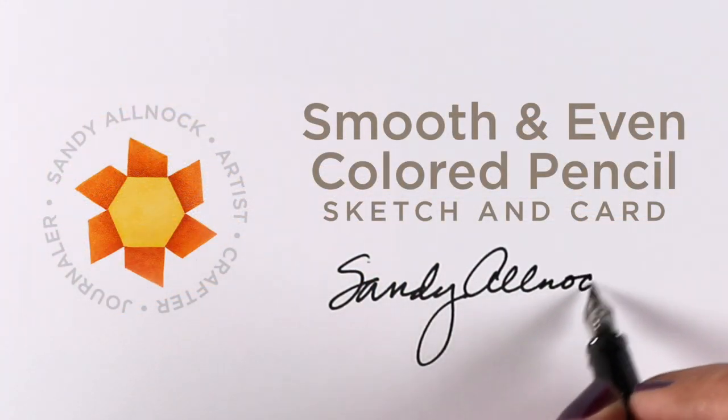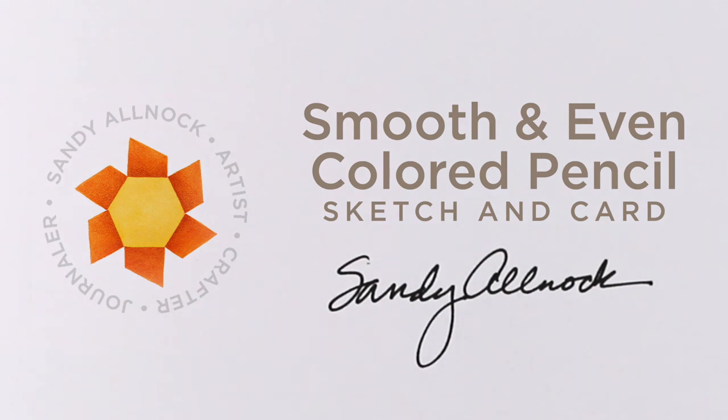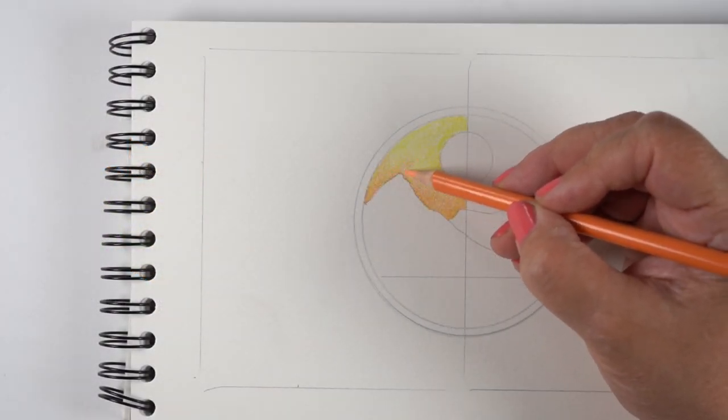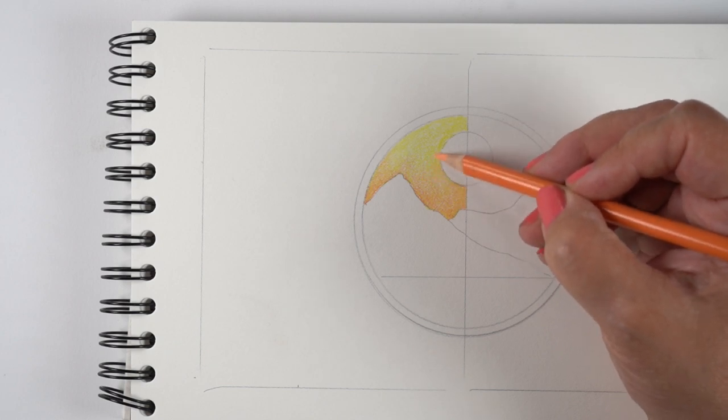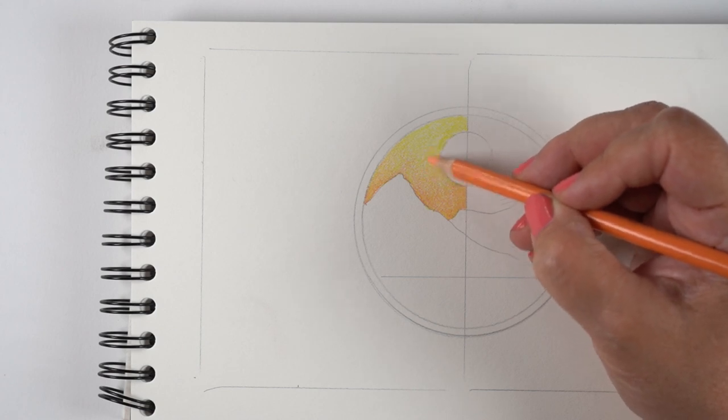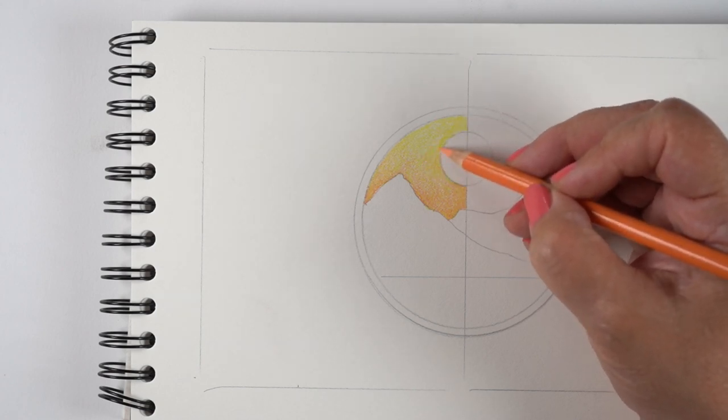Hello there! It's Sandy Alnach and today I am going to be sharing a sketchbook drawing and a card. The card is at the end. There's another Ellen Hudson release today, but I wanted to share the sketchbook drawing first and just have a chat about something because I've had some things rolling around in my brain.